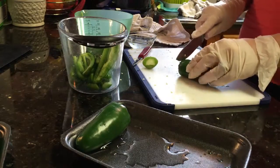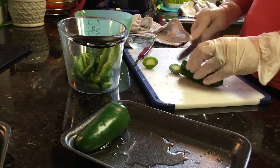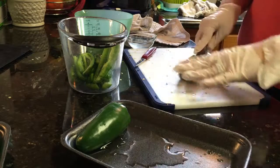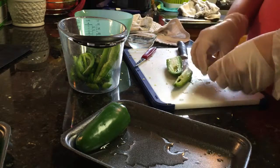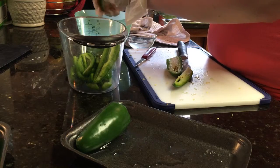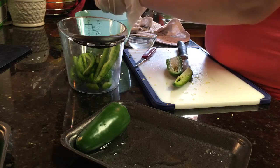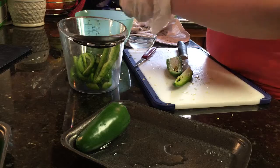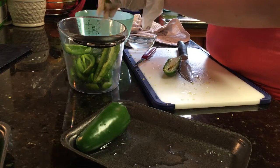Right now I am cutting the jalapeños for jalapeño jelly and I am wearing gloves because in recent times when I dealt with jalapeños, I ended up having to go to urgent care to get a medication to stop the burning in my hands.